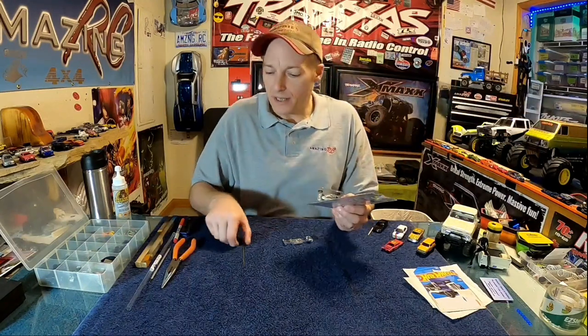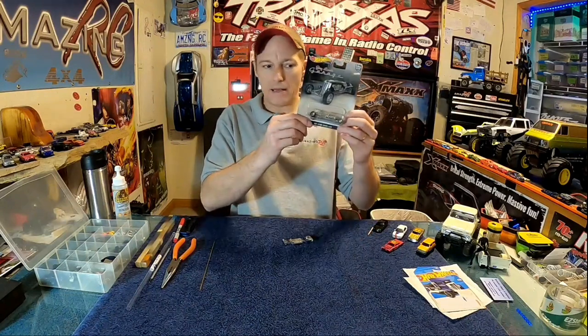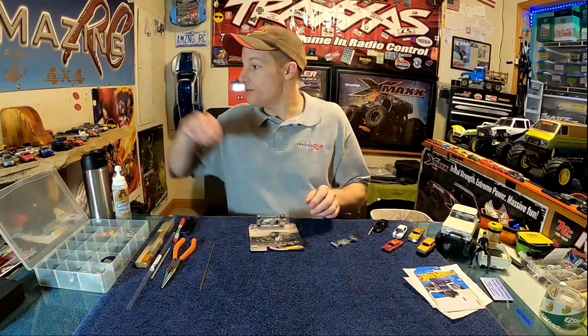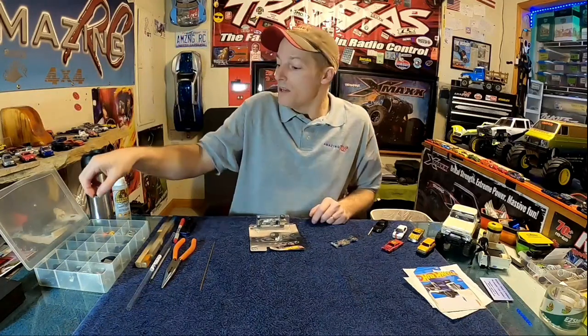You can go on AliExpress and get wheels — they're okay, nothing wrong with them — but you'll be buying 90 sets for 60 bucks. Personally, I'll just go to the store and get a premium car and get a really cool set of wheels out of it. Sometimes you can get a great set of wheels out of a killer Mercedes, put nice plastic wheels back in it, and it's still a really nice display car.